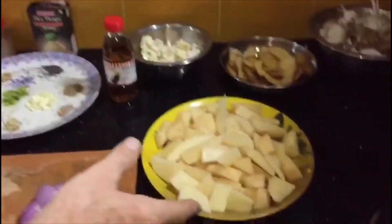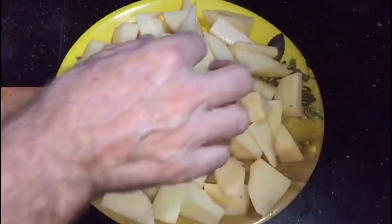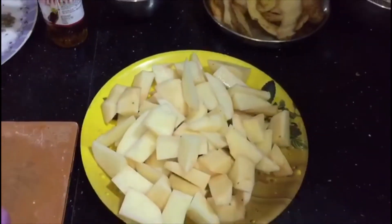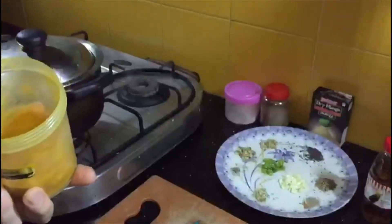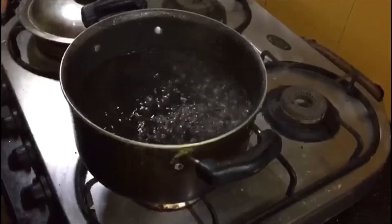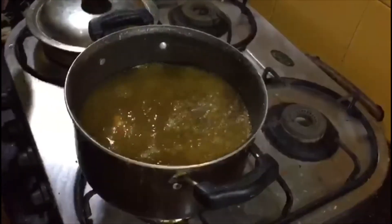First things first, we're going to cook the potatoes. You can see they've been cut into chunks — slightly different shapes, which is deliberate, but they're all approximately the same size so they'll cook at the same rate. I'm going to put a little bit of turmeric into this pan, which is just going to give them a nice yellow colour once they're cooked.